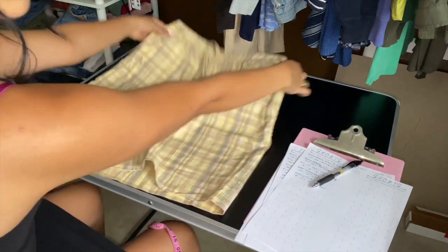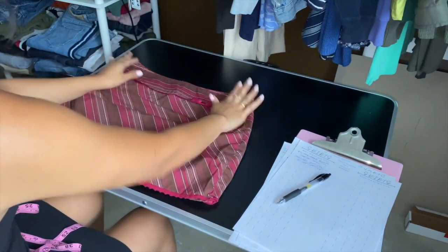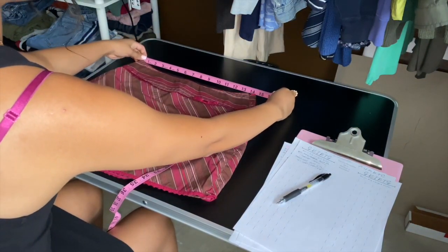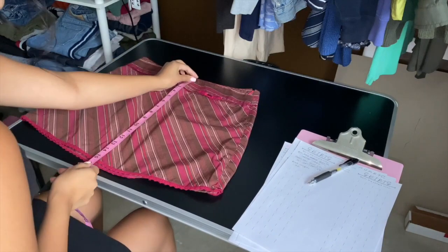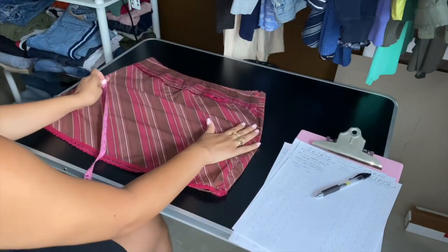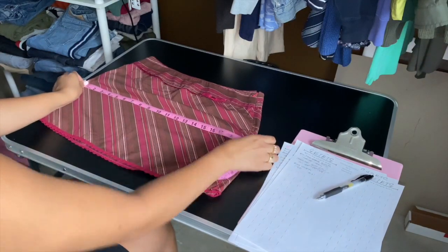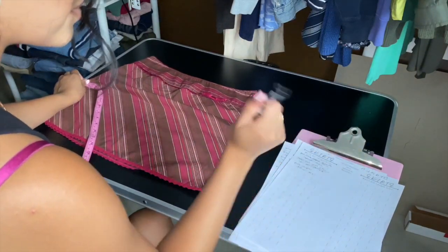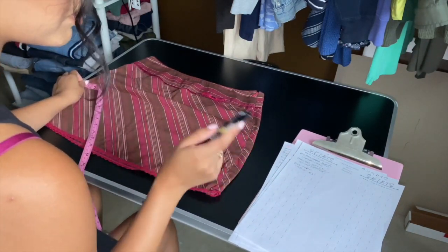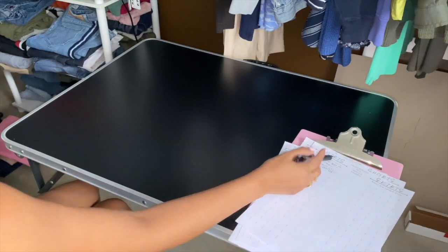For skirts I measure waist, hip, length, and other. Zip it up and lay it flat — waist is one corner to another: 14.5 inches. Top to bottom is the length: about 15.5 inches. The hip is the widest section, usually mid-length of a mini skirt: 20 inches. For skirts with very flowy or stretchy material, I skip the hip and just do waist and length.